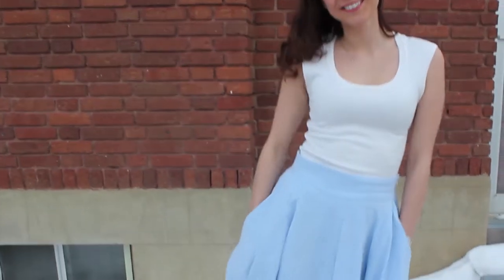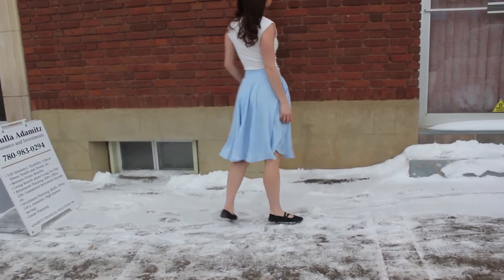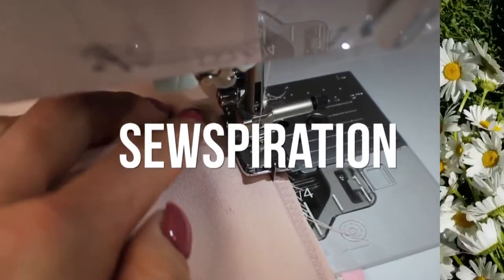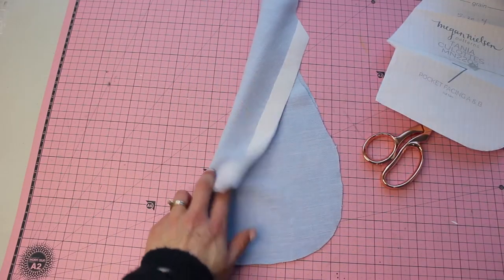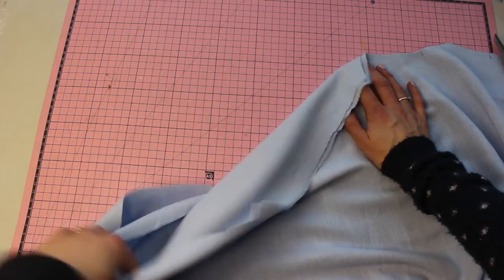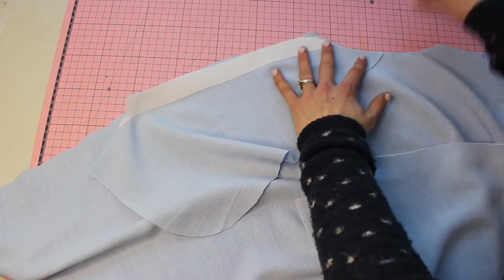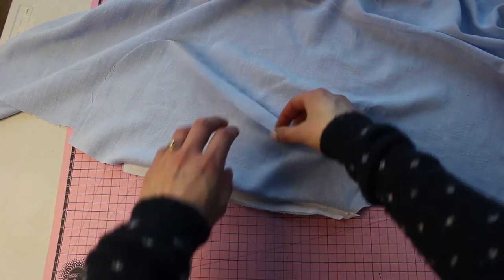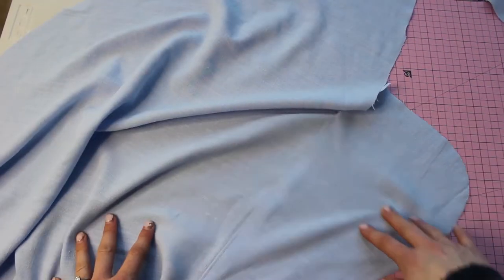We're going to start with the pockets. Grab piece seven and put a strip of fusible interfacing along the edge for added stability so your pockets don't gape open or stretch. Place that right sides together on the skirt front pieces, pin it in place, and stitch along with a 1.5 cm seam allowance. Next, understitch the pockets to keep the seam allowance tucked in nicely.